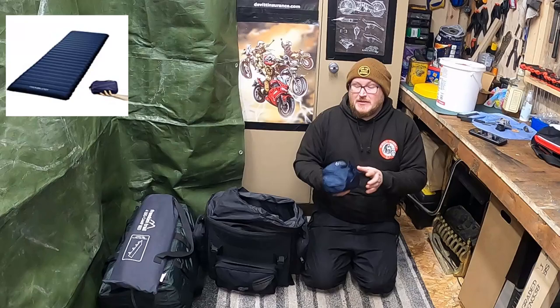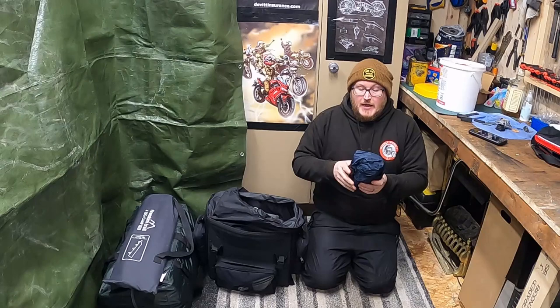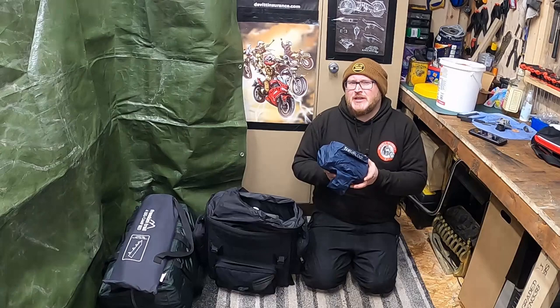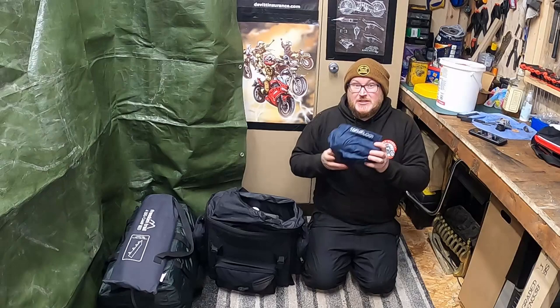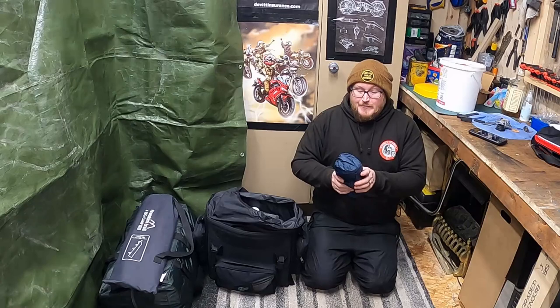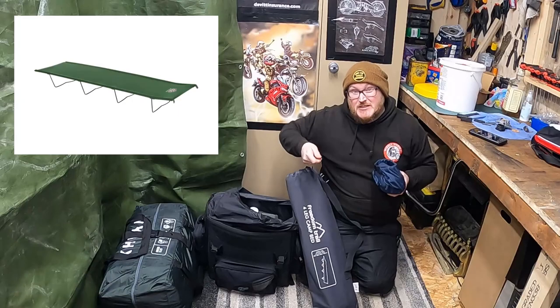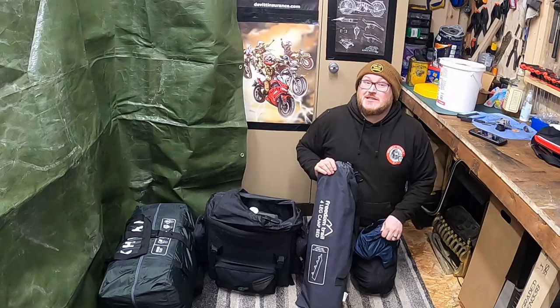Next is my Trekology UL80 sleeping pad. This is actually the older model — the newer ones have a slight curve in them, but this one doesn't. It comes with its own pump sack, which I thought was pretty good. In all honesty, I got this for 12 pounds off Amazon from a random discount code on my Facebook feed about 18 months ago. Most of the ones I'd seen were over 100 pounds, like your Therm-a-Rest style ones, so I thought it was a bit of a bargain. I mainly put it on top of my camping bed, which is a military style camping cot — with this on the top it's good for a comfy night's sleep.